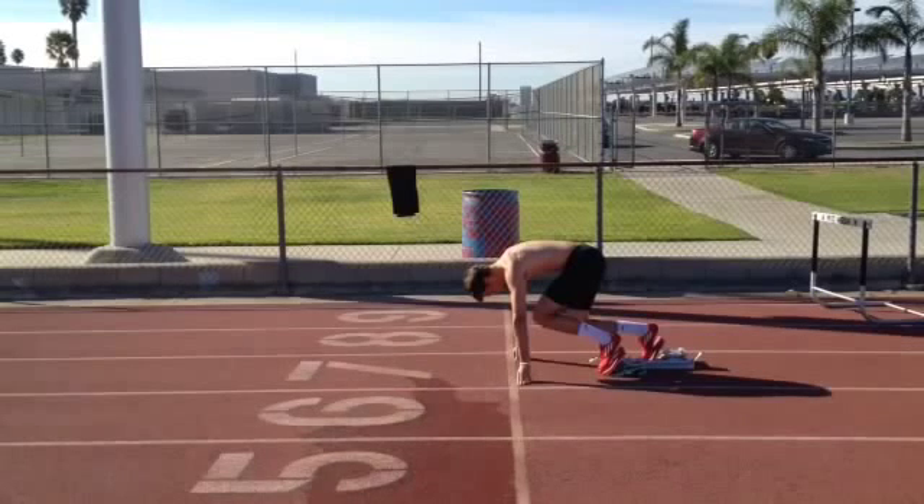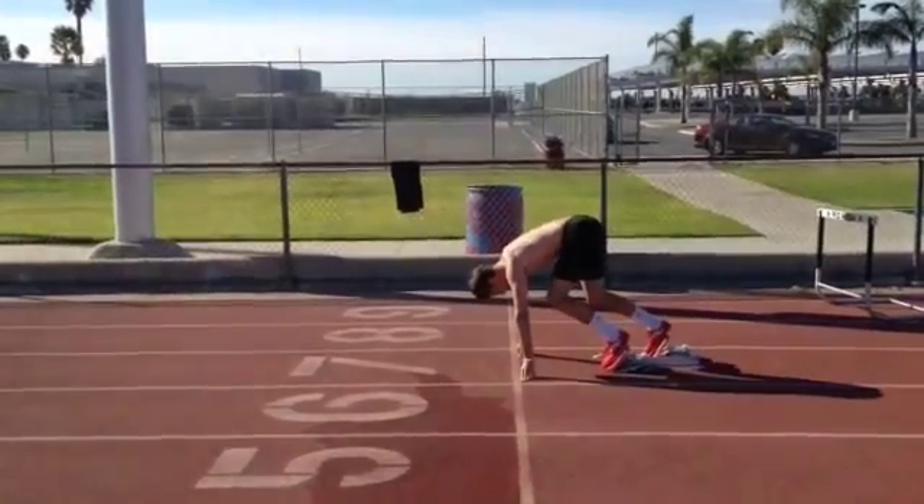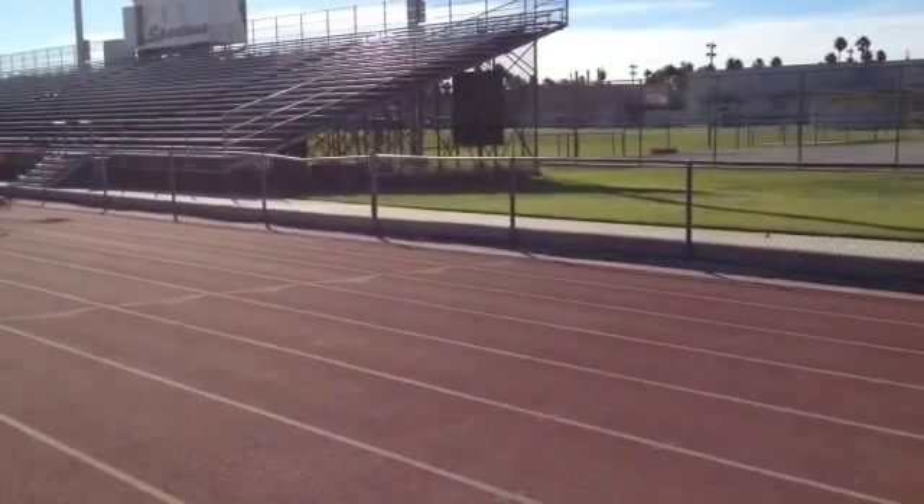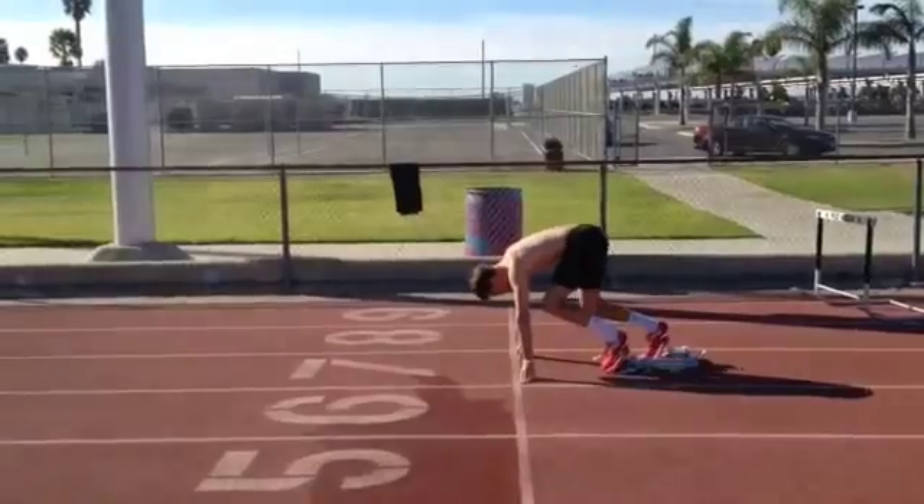We're going to take a look at Blake doing a block start. First we'll look at it in real time — it's a little tough to see — and then we're going to go back and slow it down. Take a look: looks like a pretty decent first three steps out, and then he gives it up. Let's go back and look at it in slow motion to see a little bit more as he comes out.